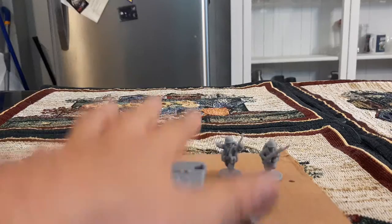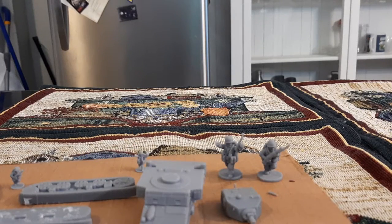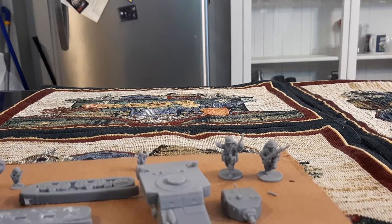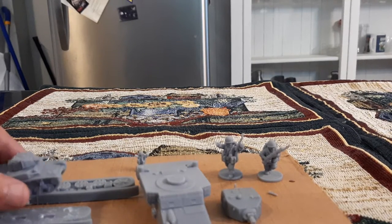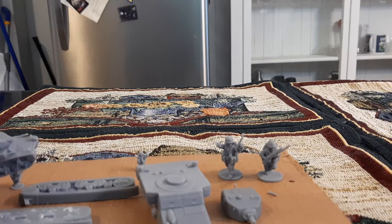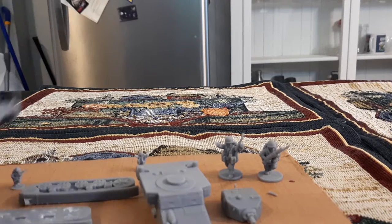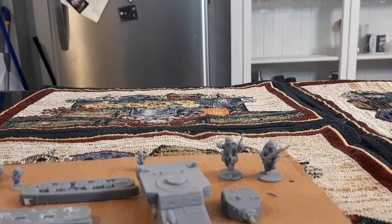The tanks do take a little bit of time to print because you've got to do it in multiple prints — well, the 28mm tanks. The 15mm tanks you could probably print four or five tanks, depending on what you need for a unit, in one printing and have one unit done in about three hours.